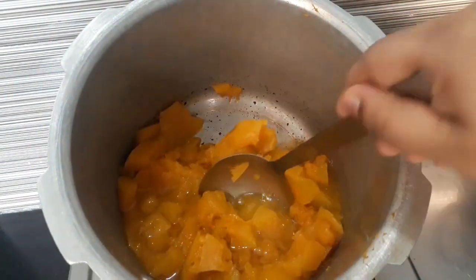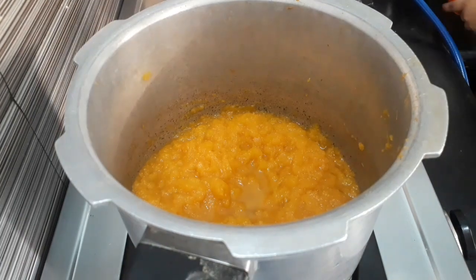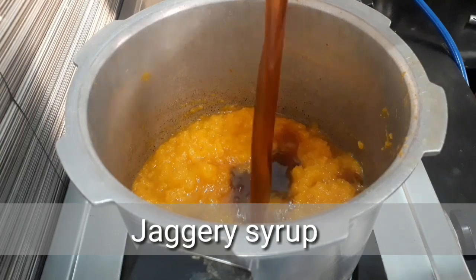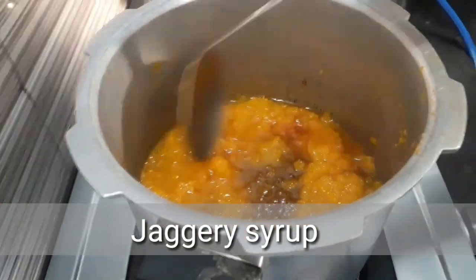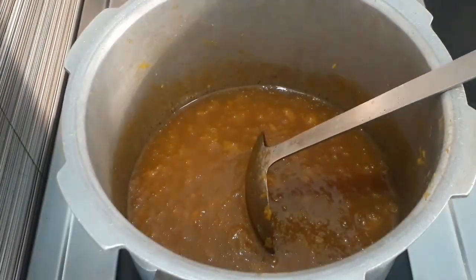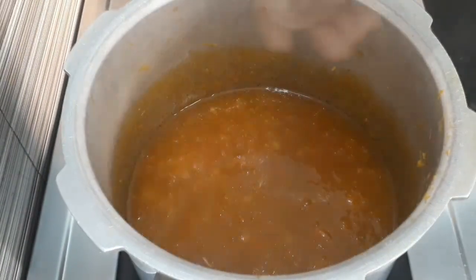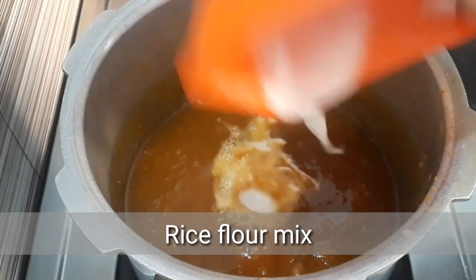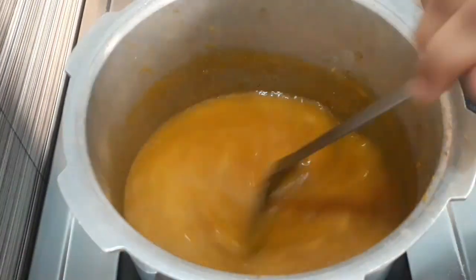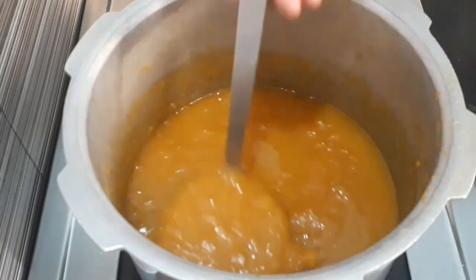We will heat the oil in our hands. While we are working on the oil, let's mix it in. We will mix it in. Let's mix the pot. Let's mix it in. If you want to make a nice piece of the dough, you can mix it well.